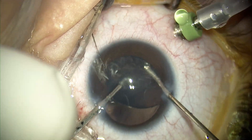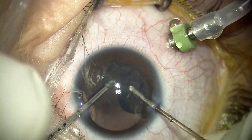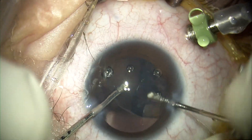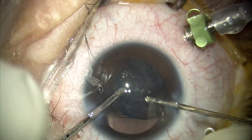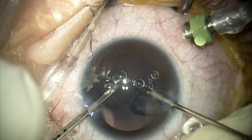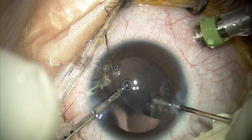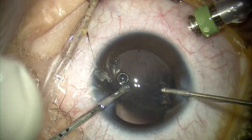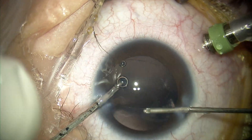I tried as much as possible to preserve the anterior hyaloid face and not to disturb it. Sometimes it is impossible. As you can see, I have the infusion cannula placed in the pars plana in anticipation — if I have vitreous loss and the eye becomes hypotensive, I can always switch it on in order to reform the globe. Now that all the lens matter is removed, I will remove the posterior capsule.